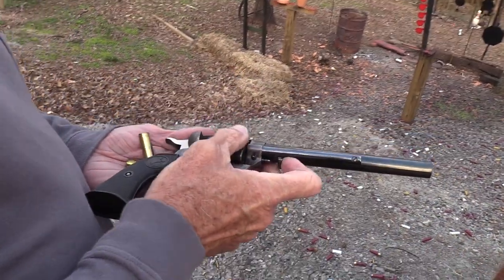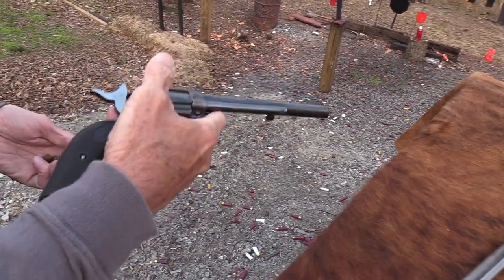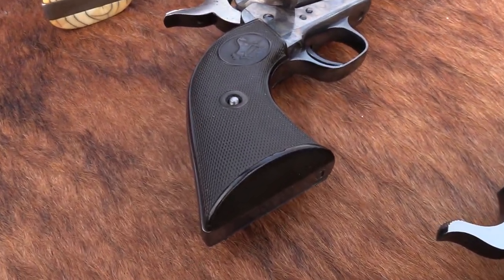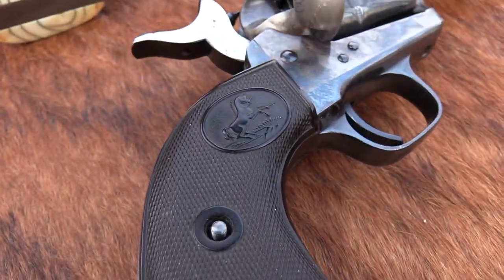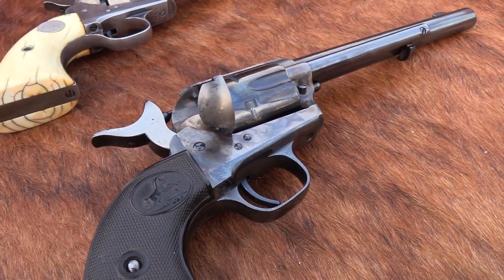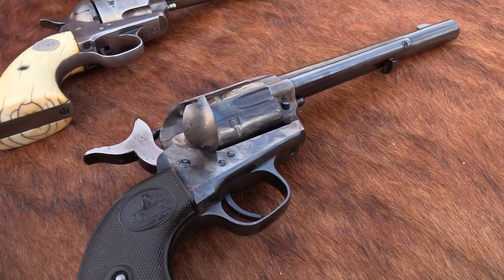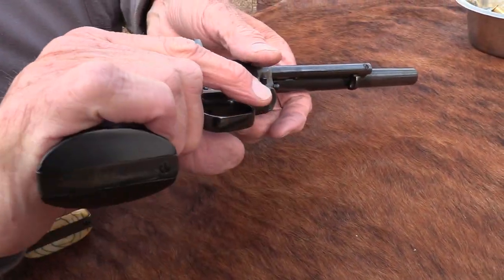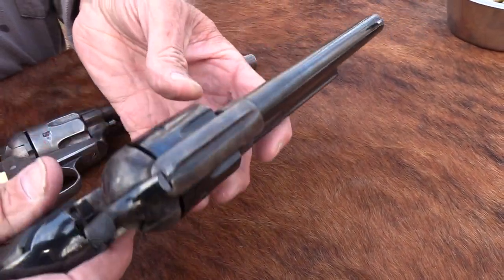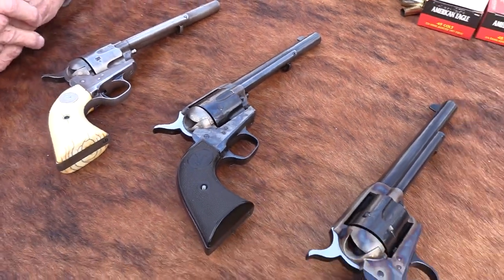So what's significant about this one? 1956 is kind of a significant year, and that's why I was attracted to it and wanted to trade into it at the Civil War show. It is the first year that they started making them again after World War II. 1956 is when they started cranking them out again.